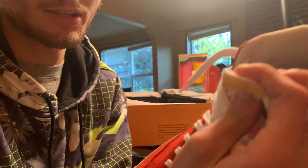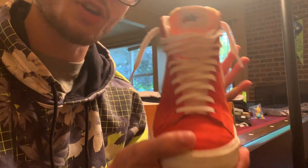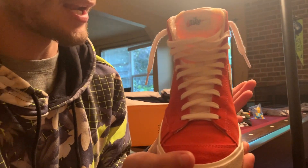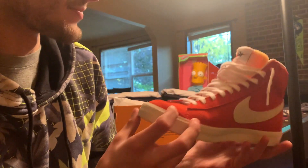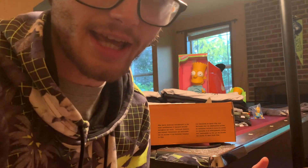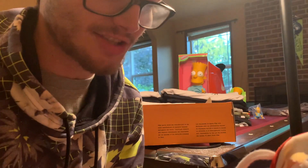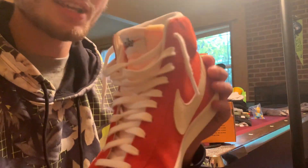Taking a look at the shoe, first of all they brought back the foam tongue. For a while they got rid of the foam tongue on the shoe — I don't know why they did that — but now it's back, which is awesome. The material is basically the same as the rest of the shoe, but it's retro — that's how it was on the original shoe back in the 70s.